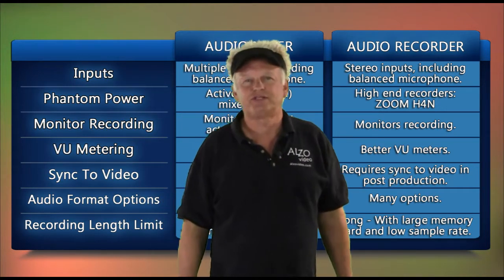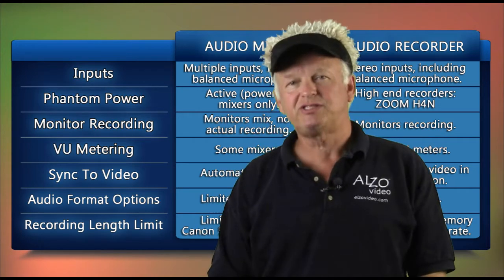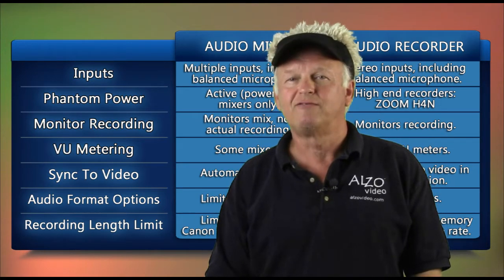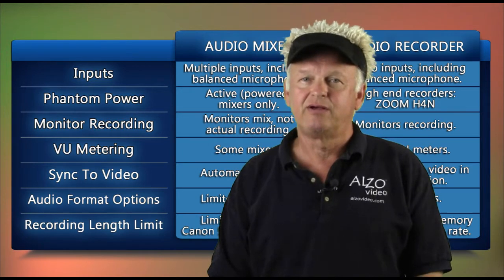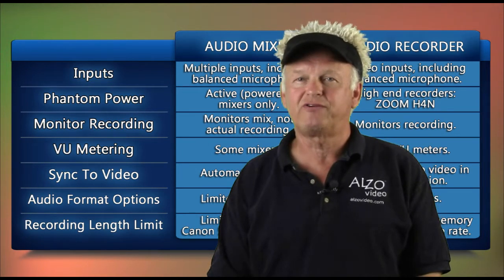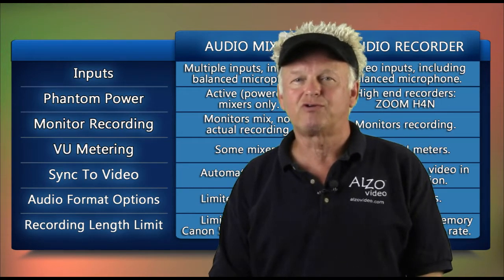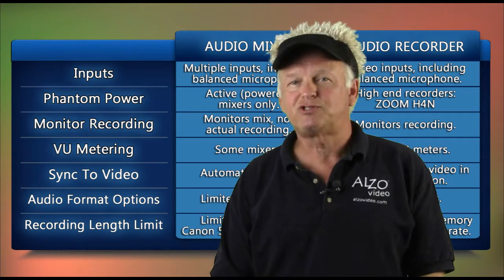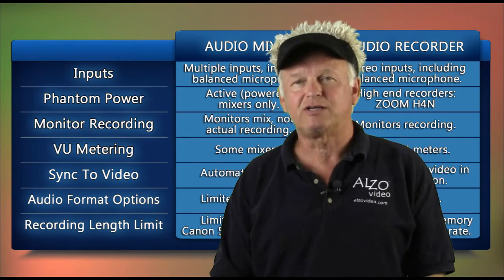There is a third DSLR audio recording option, and this is dual or redundant recording. This technique uses an audio recorder followed by a mixer, feeding audio into the camera. This redundant audio recording configuration is kind of like insurance — it ensures perfect audio recording. To help sort out this technique, we've invited videographer Brian Russell to Alzo Studios.